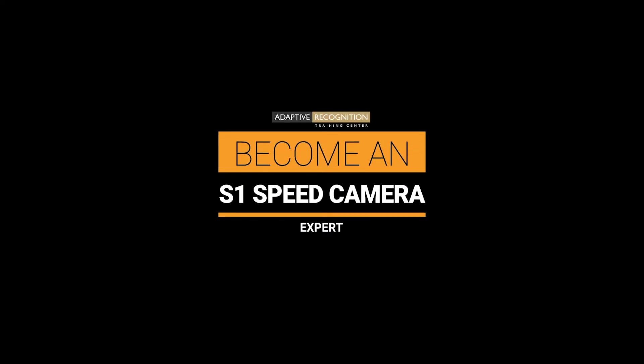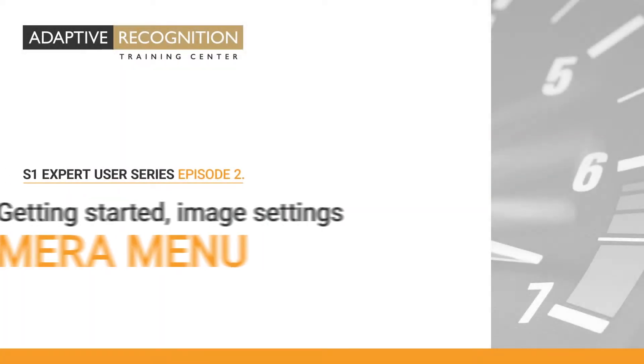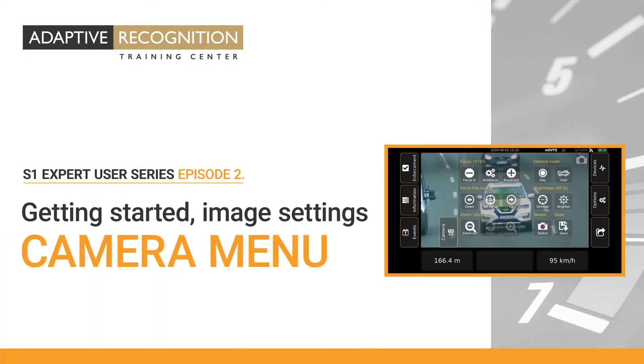Hello and welcome. In this episode of the Adaptive Recognition S1 Expert User Series, you will get familiar with the camera menu of the S1 cameras and the image setting process.